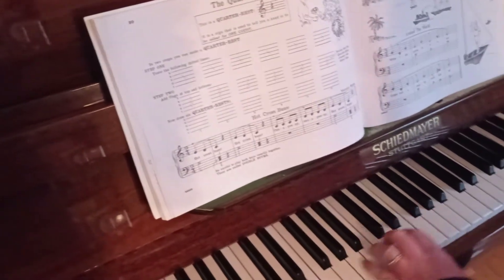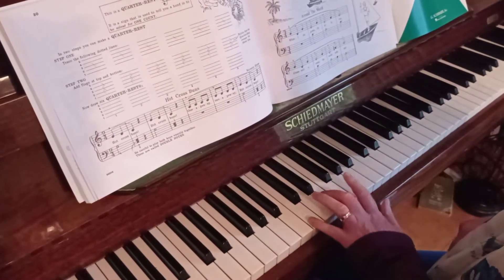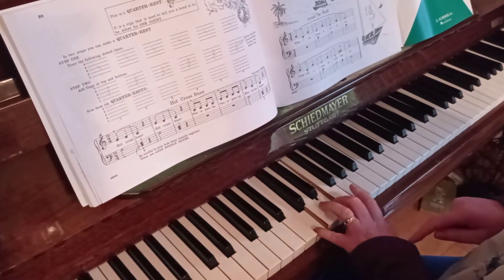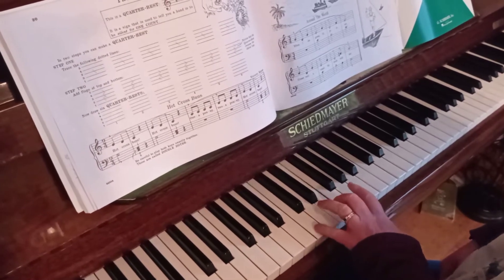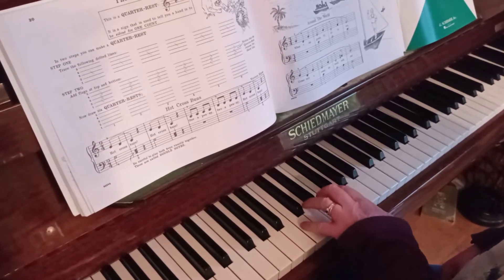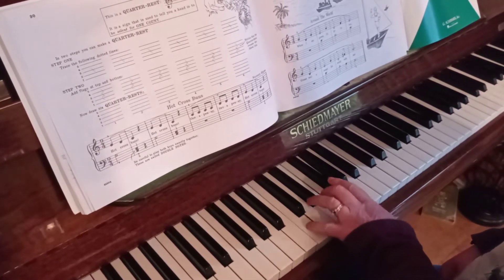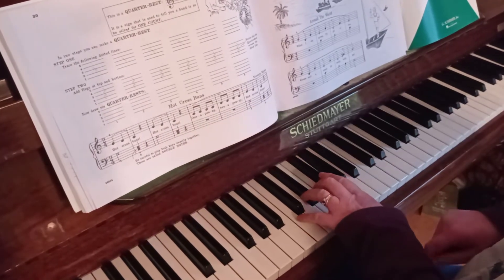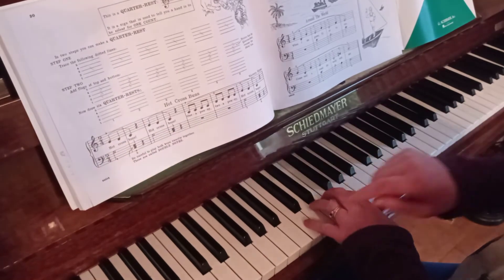With our left hand — if we just look at the left hand first — you have G, and then you have 3 and 5 together at the same time. You need to practice getting that exactly the same, not like that. Rest, rest — and we hop up quickly because of the crotchet rest.